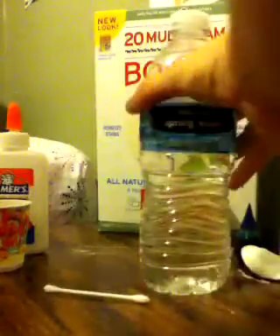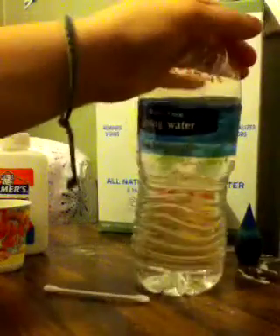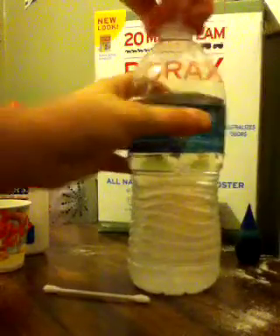So let's begin. First, get your water bottle and put your borax in the water bottle. Put the cap on, mix it up, and then set it to the side.